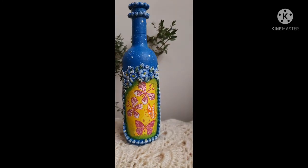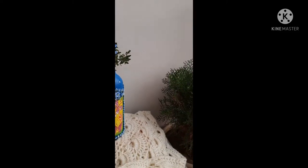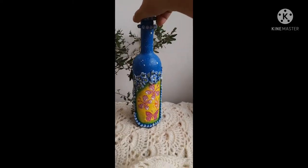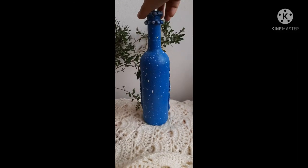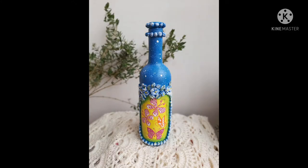Hello, my YouTube friends, welcome back to my channel. This is Saeed Ekta from Ekta's Art World. Today we will learn a beautiful mixed-media decoupage bottle that can be used as home decor.